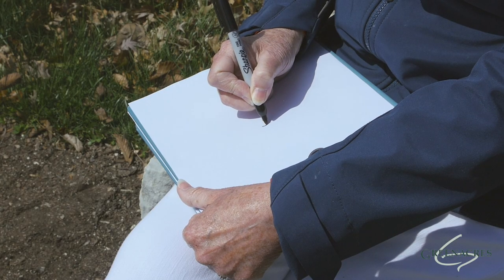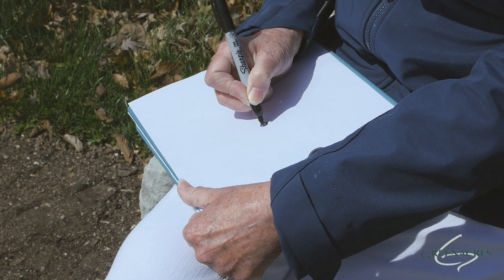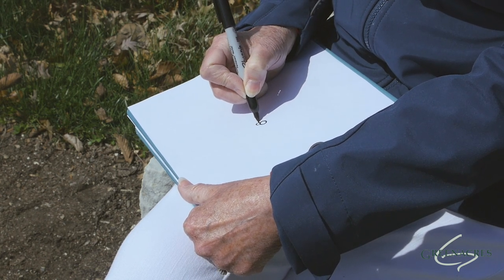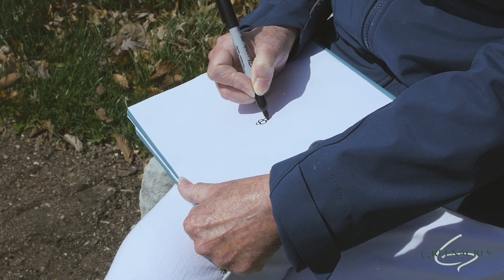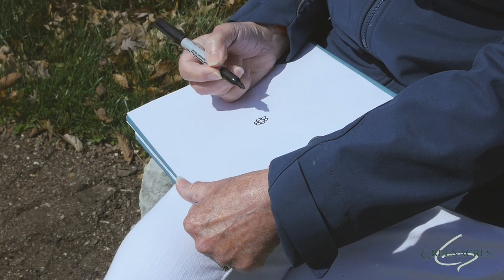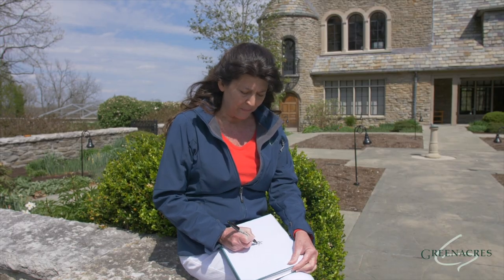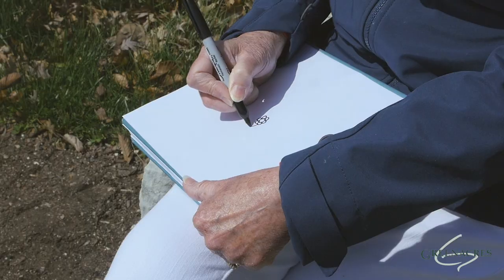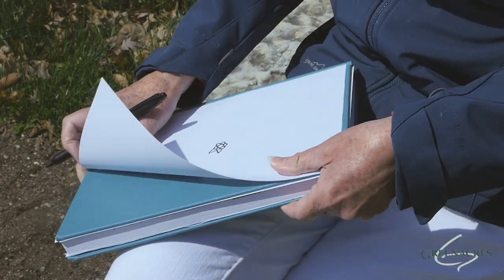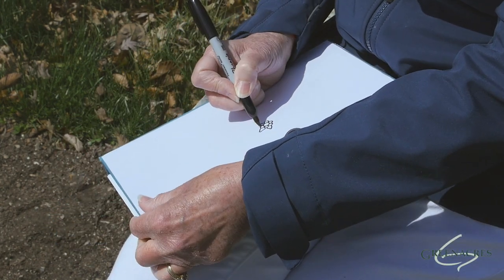Let's start in the center of our paper. We're going to draw a tiny circle, and around that circle, we're going to draw some rounded shapes. You can have an even number or an odd number — it'll still work fine. You'll notice I'm turning my paper as I go.